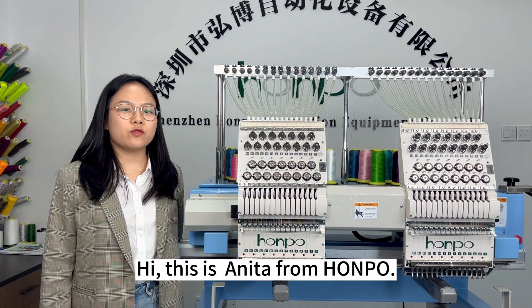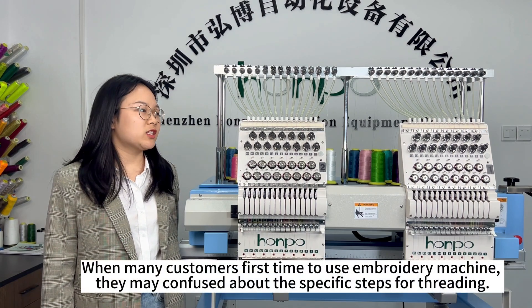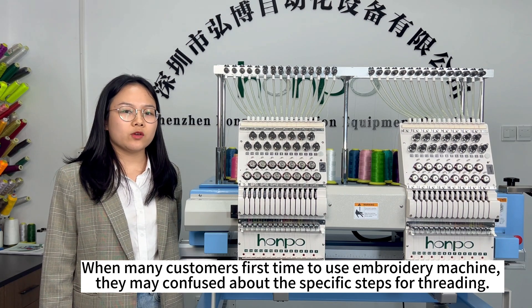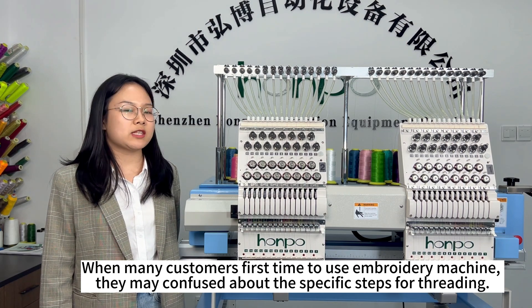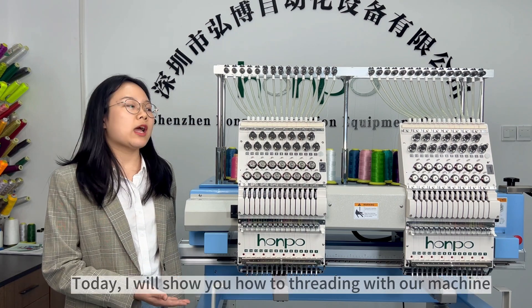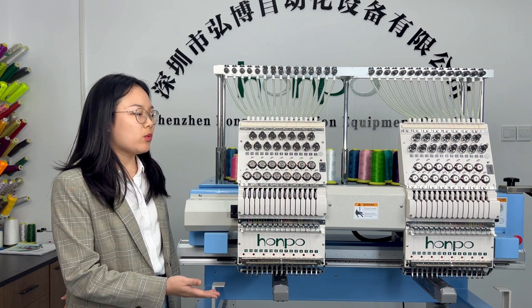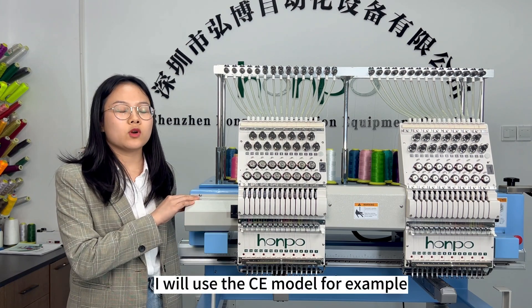Hi, this is Anita from Hong Kong. When many customers first use an embroidery machine, they may be confused about the specific steps of threading. Today I will show you how to thread with our machine. I will use our CE model as an example.